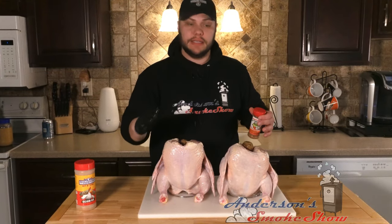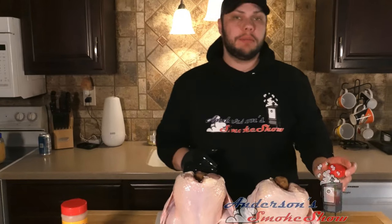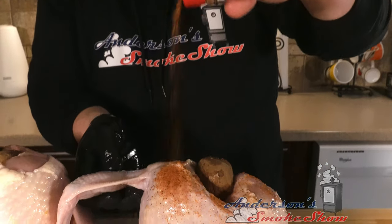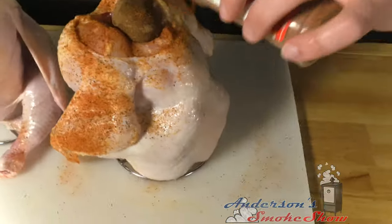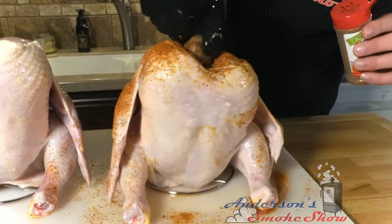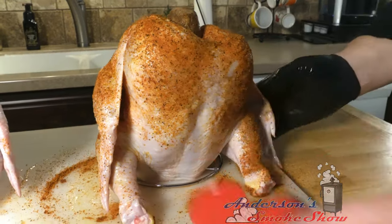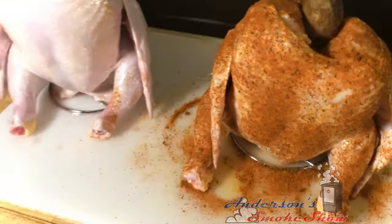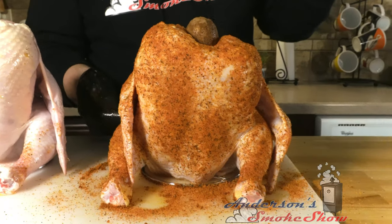Today we're going to season these separately. Courtesy of Uncle Steve from Uncle Steve Shake, we're going to go ahead and use the Gator Shake on the one here with the big potato. I'm just going to start to sprinkle that on there — being real generous with that. That is Uncle Steve Shake, the Gator Shake. This is a good citrus flavor; it's going to go really well with that chicken.